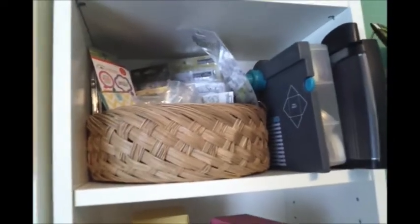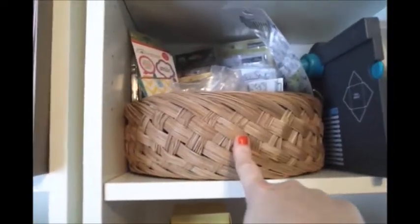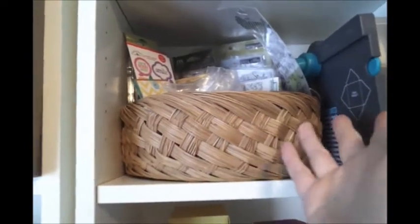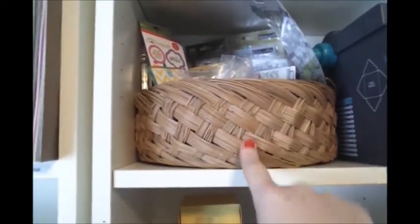In this bin here is all of my stamps and go-to's for Project Life — that's another adventure I'll be starting soon. I haven't ventured into Project Life yet, but this is all my Project Life stuff: little stamp sets, journal cards, and little things I've been collecting.